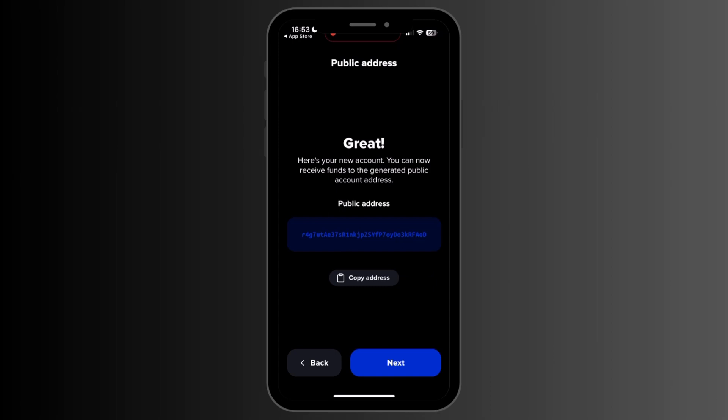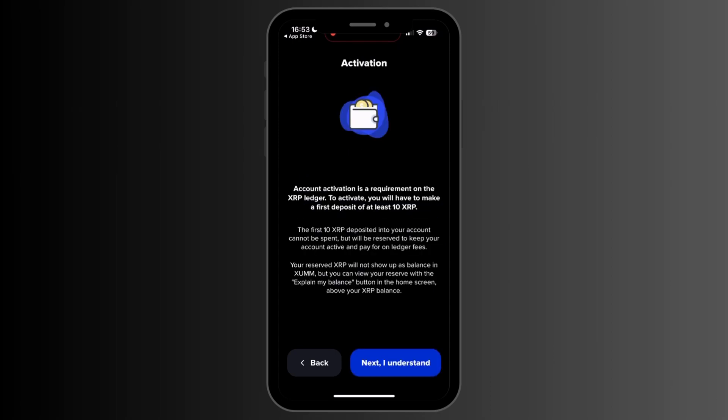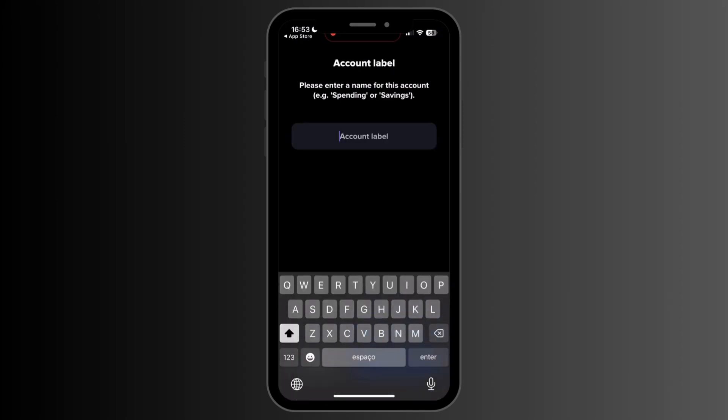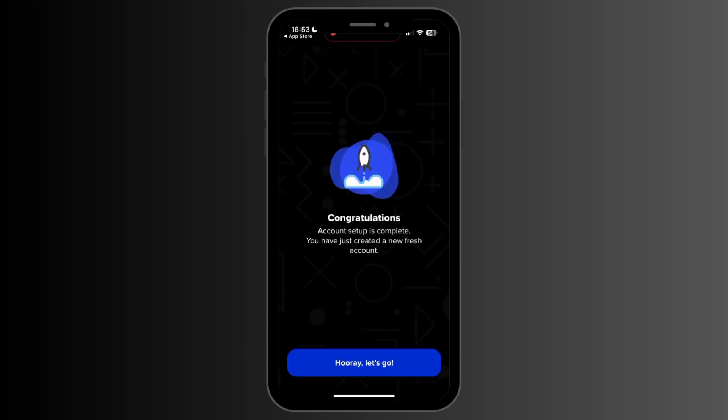Choose which level of security you would like to use on the application. After, click Next and select a name or label for your account. To activate your account, you will need to deposit 10 XRP into the account to be held in the reserve. This reserve will maintain your account active.